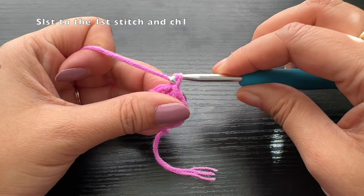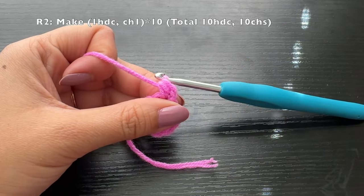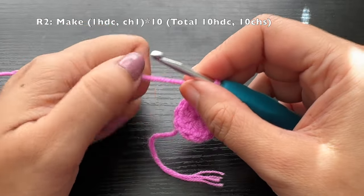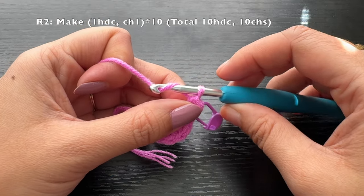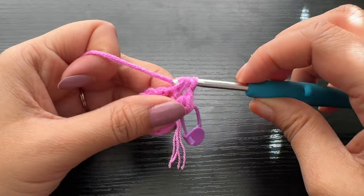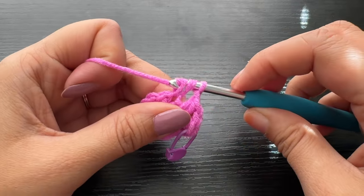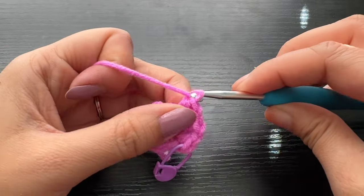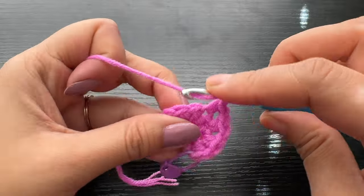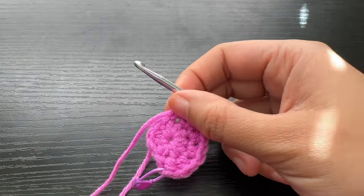Slip stitch to the first stitch, then chain one — the chain of one does not count as a stitch. Into the same stitch we're going to make one half double crochet and mark it so we know it's the first stitch of round two. Then chain one, and into the very next stitch make another half double crochet. The pattern for this round is: half double crochet, chain one, repeated a total of ten times. By the end of this round you should have ten half double crochets and ten chain-one spaces. Continue making this pattern till you reach the marked stitch.